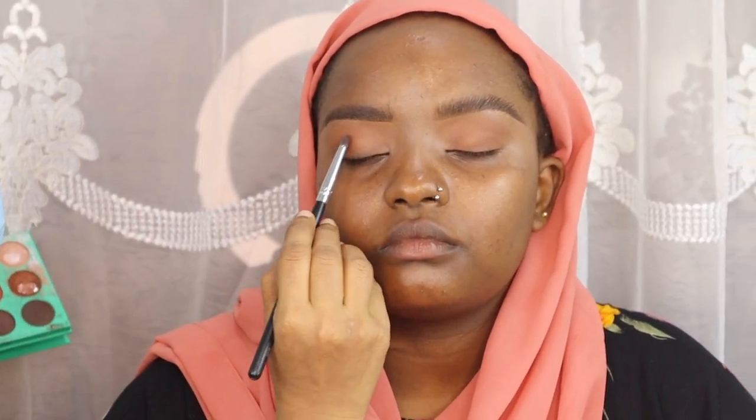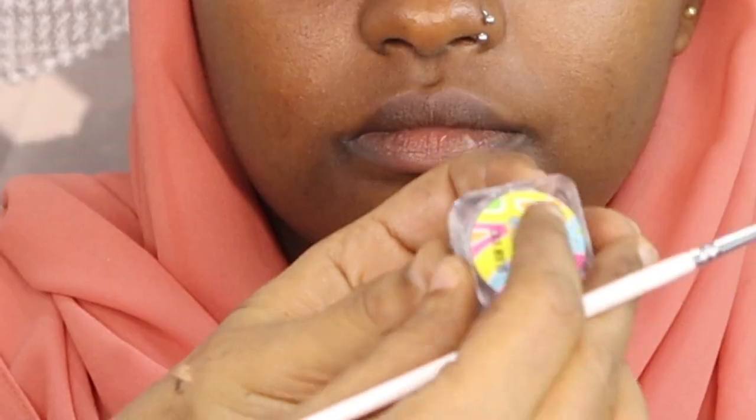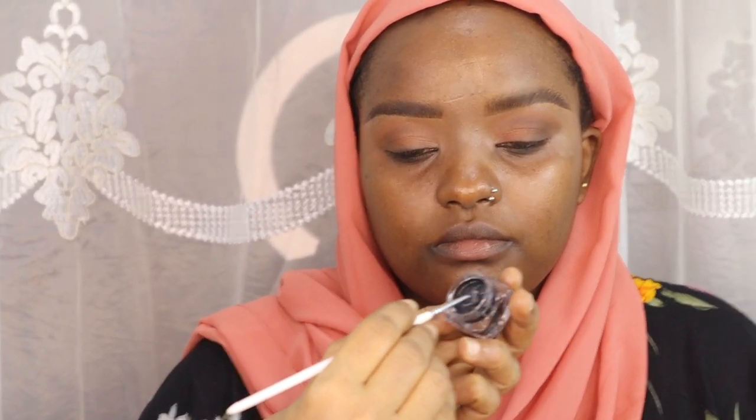Now I switch to a smaller brush — a pencil brush — and I'm using the dark brown from the palette to create a shape from her outer corner, blending it softly to her crease line. I'm trying to get the brown diffused so there aren't any harsh lines but the colors still marry each other. Now I'm using the Glam Vice Retro Liners — these eyeliners are so easy to use and they're activated with water.